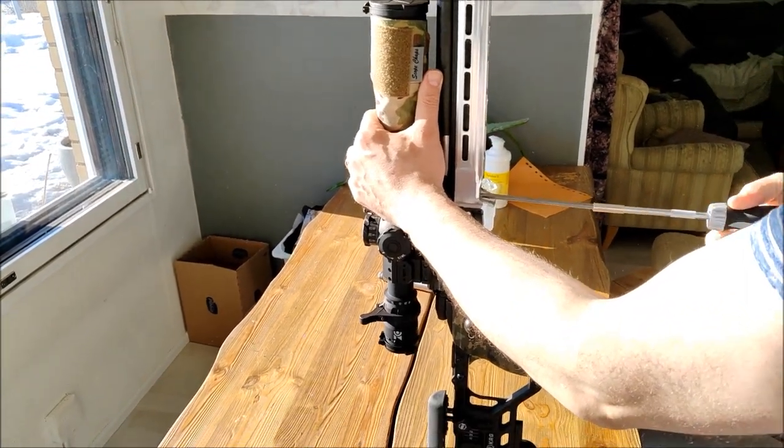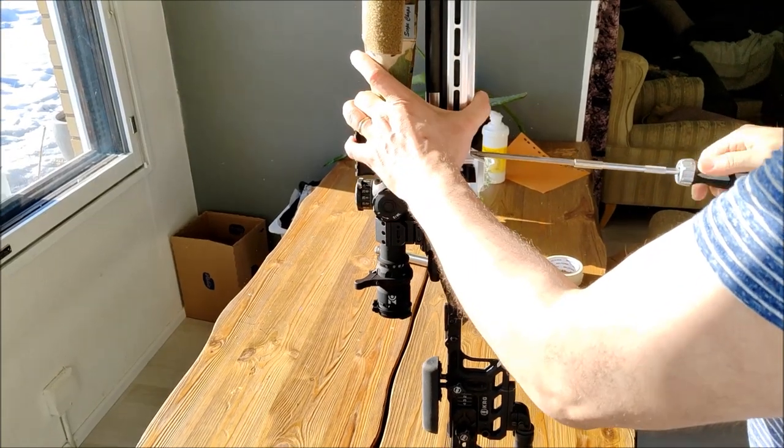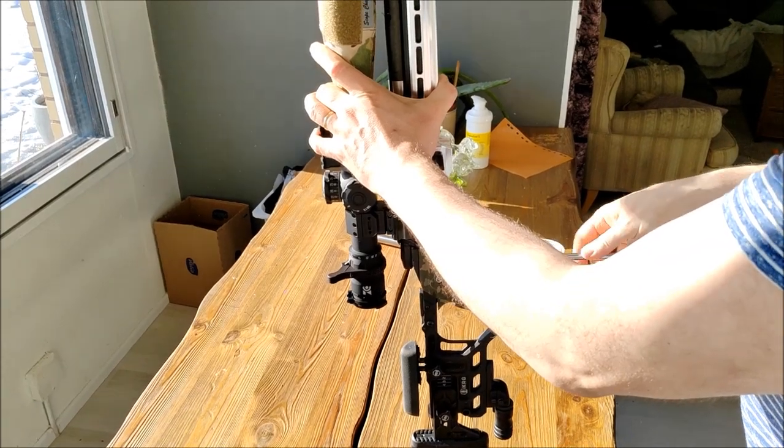Let's remove the action from the KRG Whiskey chassis — two screws, very simple.